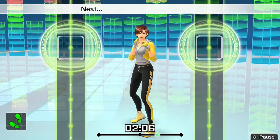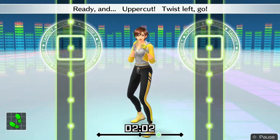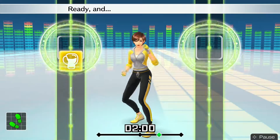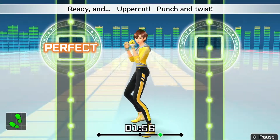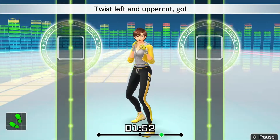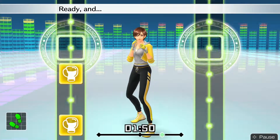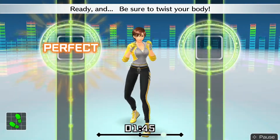Next, punch and twist to the left. Ready and — uppercut, twist left, go! Ready and — boom, pull back to the left. Ready and — uppercut, punch and twist. Ready and — twist left and uppercut. Go! Ready and — uppercut, twist, left uppercut. Ready and — be sure to twist your body.